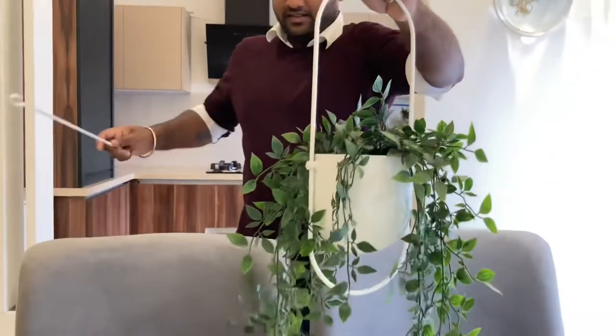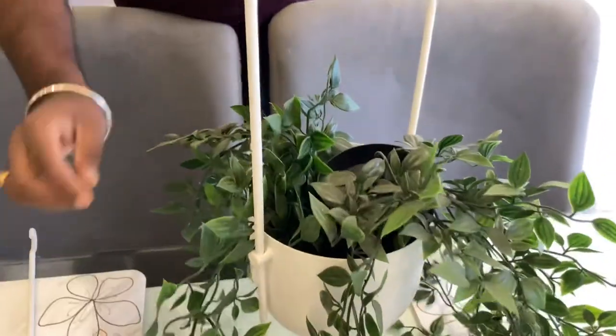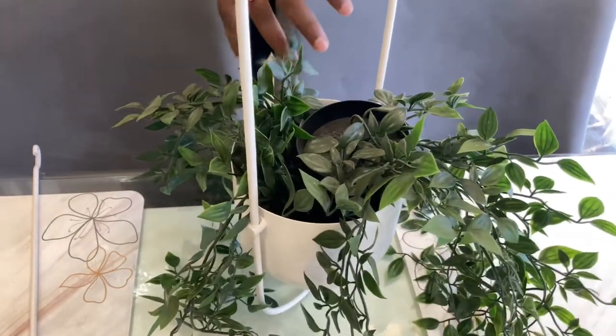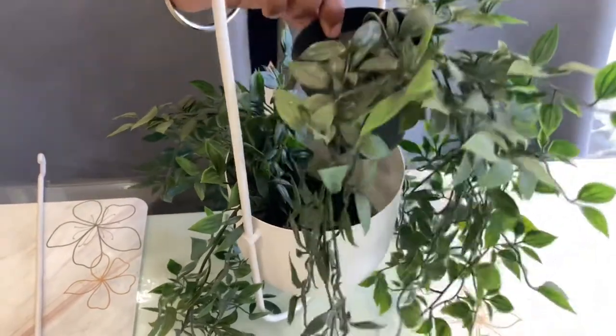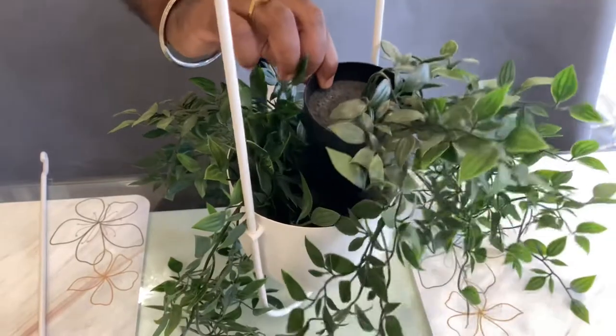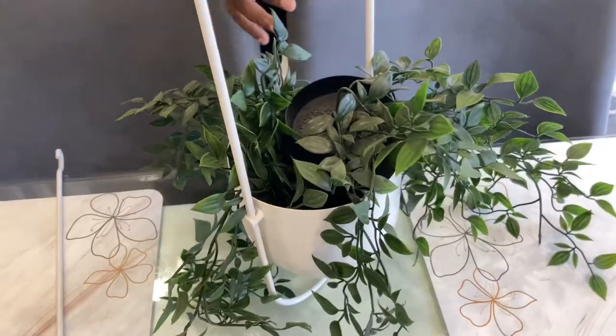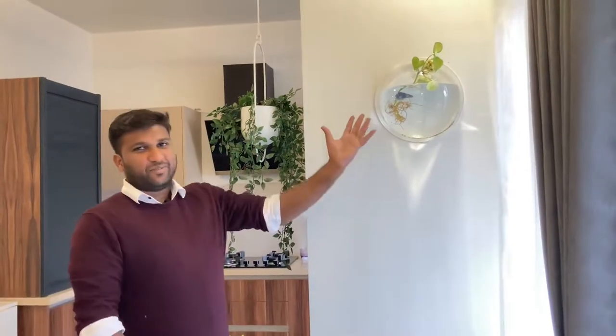If you look inside, the diameter is around 17 centimeters, into which you can place some plants. I have placed two plants here — these are plastic plants from IKEA. It will easily accommodate two plants, and it looks good.